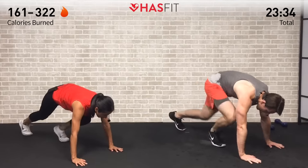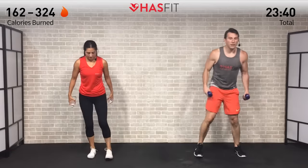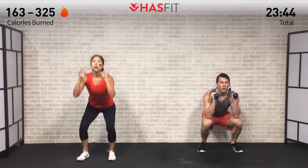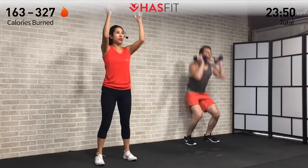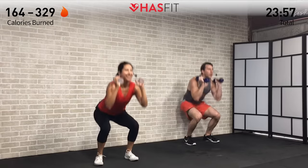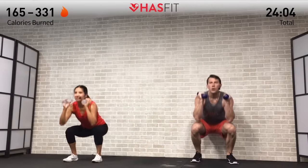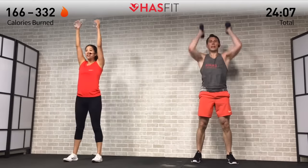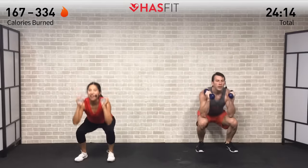Up on our feet — we need those hand weights for the next one. Moving into that front squat plus press. Feet shoulder-width apart, sit back, weight in your hips, drive those dumbbells straight up overhead. Weight goes back in your hips on that squat — keep those feet flat, drive off your heels, don't come forward onto your toes. Sit back every time — anytime you squat, bend at those hips first, then bend the knees. Big power right here — 5, 4, 3, 2, 1, and zero.